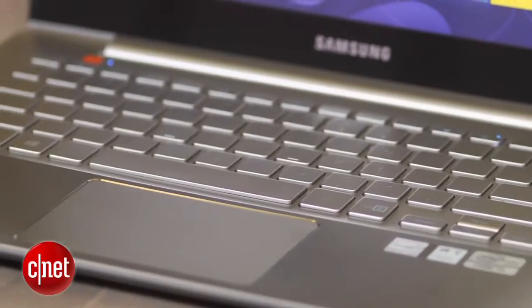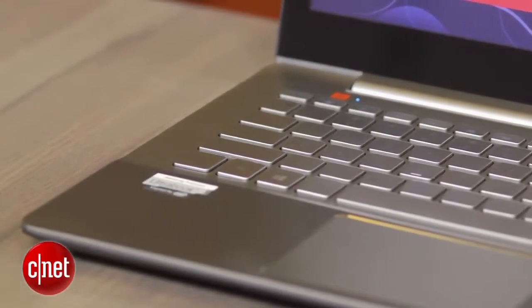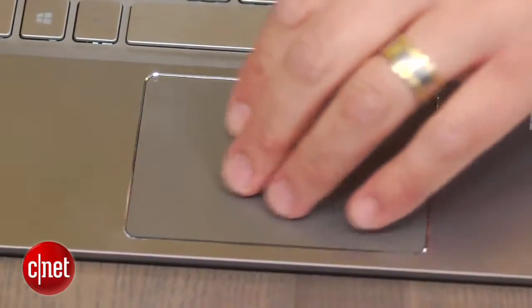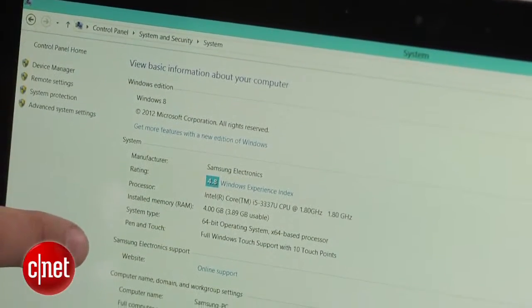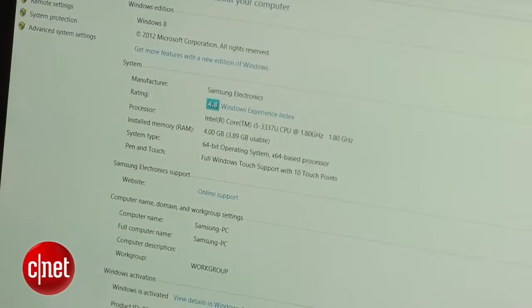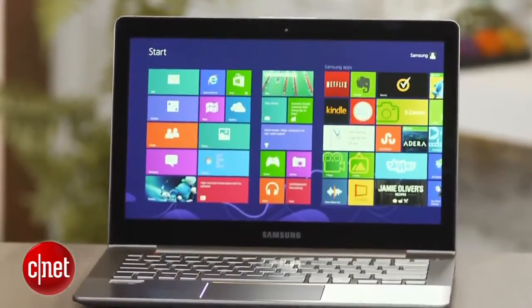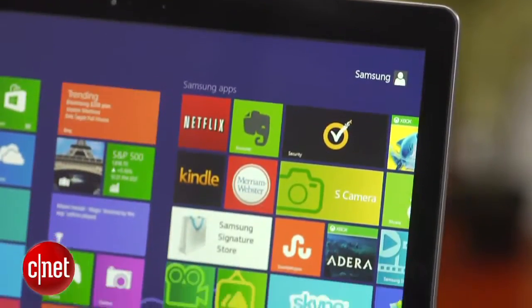The keyboard is spacious and backlit, though the shallow body doesn't allow for much travel. The clickpad works well too and supports multi-touch gestures up to four fingers. Inside is a 3rd Gen Core i5 processor with Intel HD 4000 graphics, 4GB of memory, and a 128GB SSD. The combo worked well for processor intensive tasks, but was fairly average when it came to anything that required graphics power.